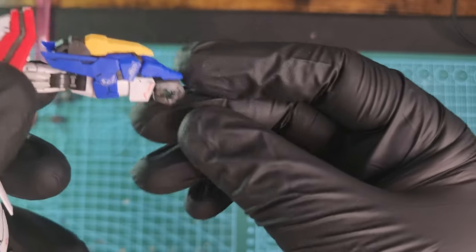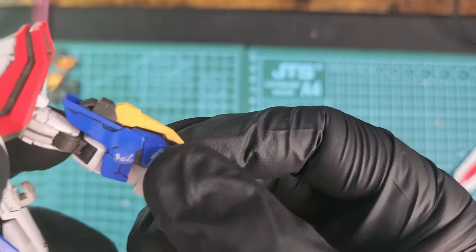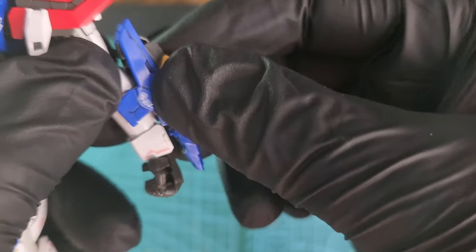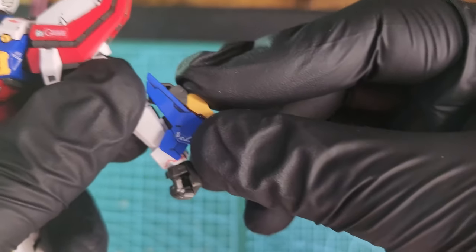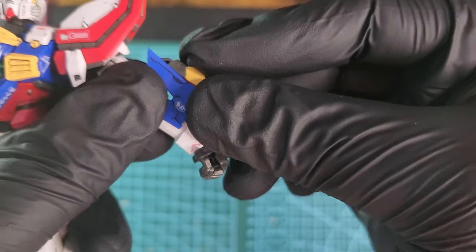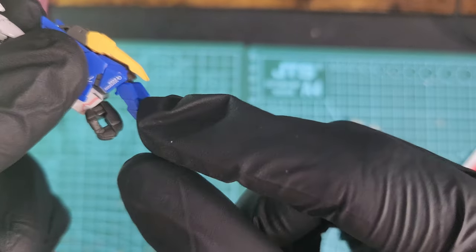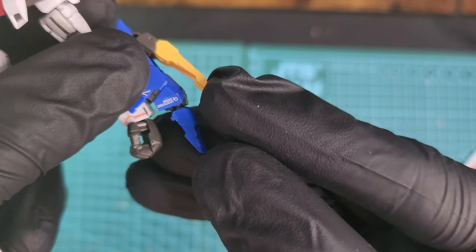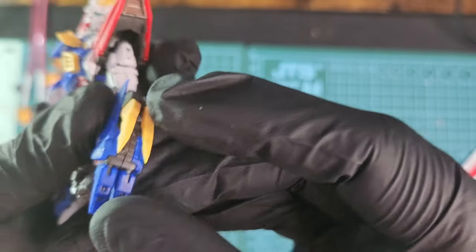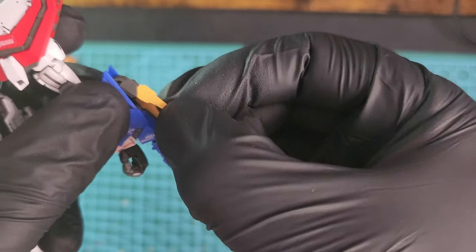The wrist moves 360 degrees. You have these claw pieces like Wolverine's that move up and down, and you have these two blue fin-like pieces, plus the Wolverine-style claws on top which also move up and down.